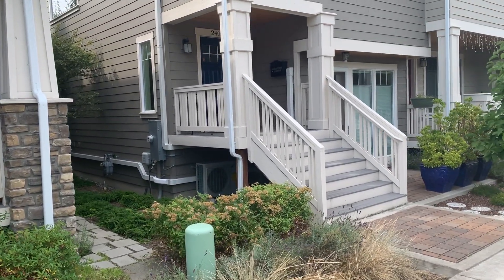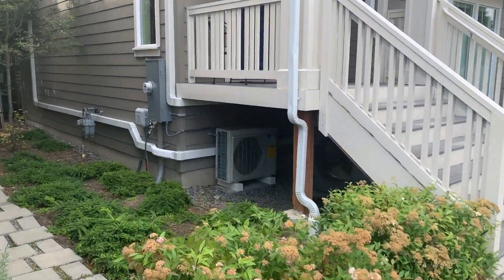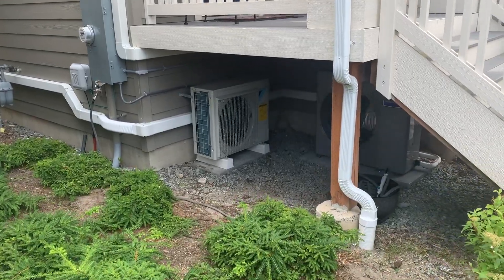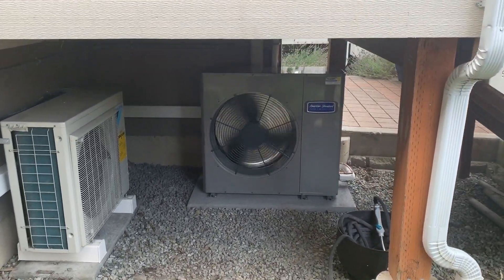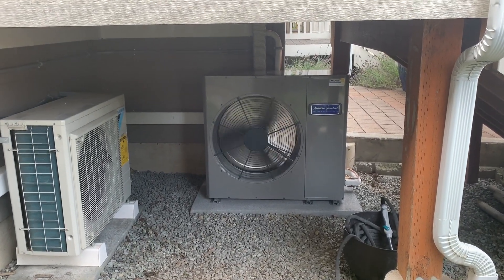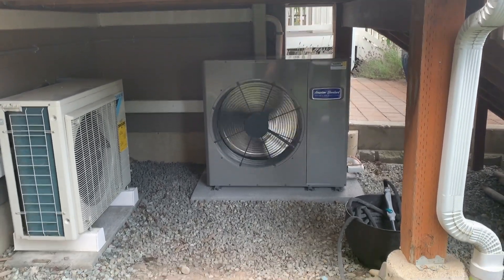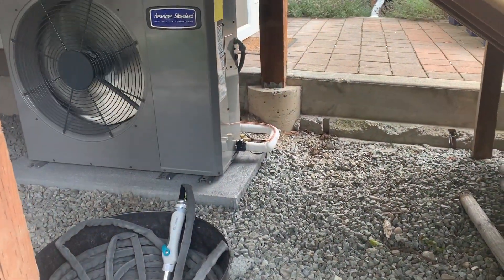Those look really nice. The other thing we did here — you can see our outdoor units, which are nicely tucked away. They're both side discharge, and that is a two-ton side discharge American Standard air conditioner. The guys did a really nice job, even with the refrigerant lines there.